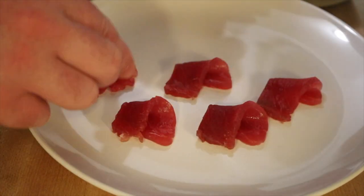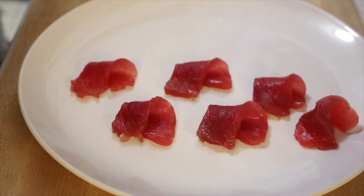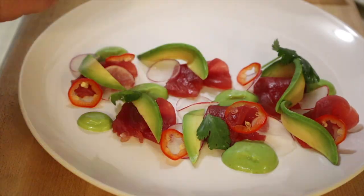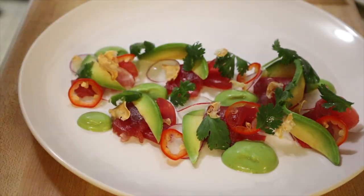Start by folding over your tuna so it's got a little height on it, then layer on your garnishes on top with a little bit of the sauce, and finish it with some crunchy salt.